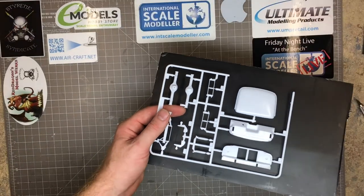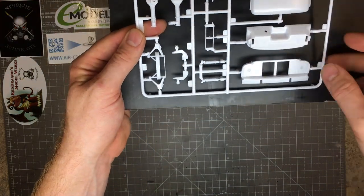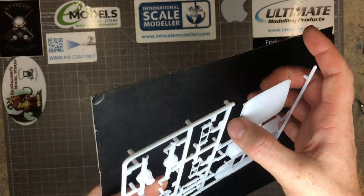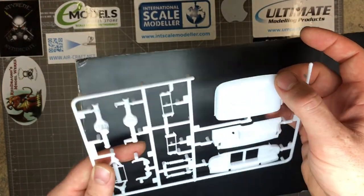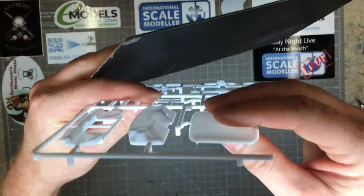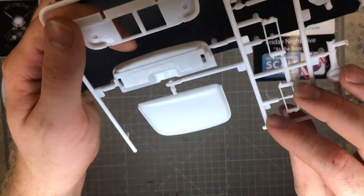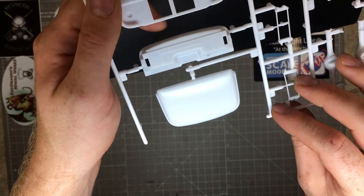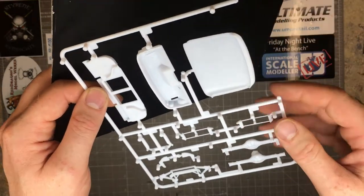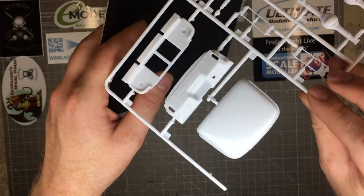On to the last sprue: rear diff, suspension parts, firewall, front slam panel, and the roof section. The roof has a very nice neat gutter running all around the edge — a really nice looking piece to finish off the top of the front cab. No distortion of the plastic, no sink marks, and a couple of injector pin marks at the top that aren't pushing through and causing damage to the outer surface. Really good to see.